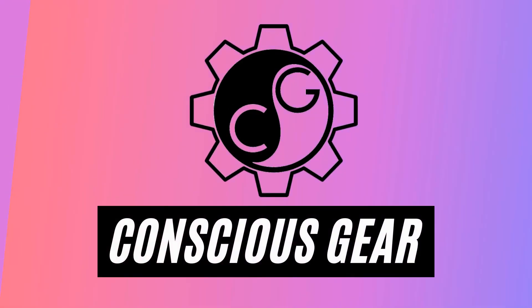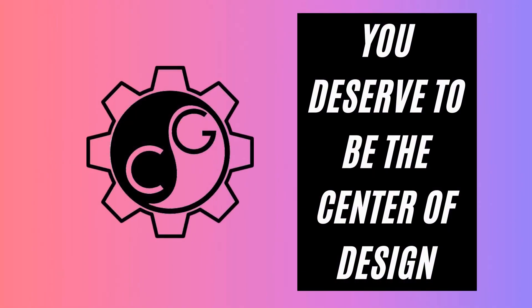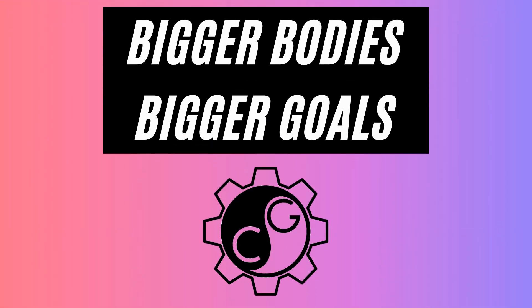Greetings, beautiful nature warriors. It's your girl, Charlotte, and this is my weekly gear tips of the week. All right, let's get going.